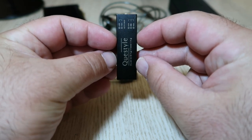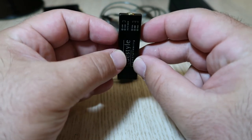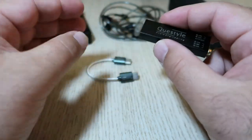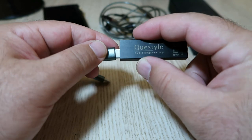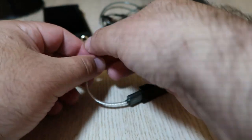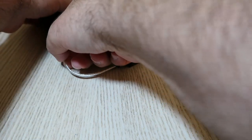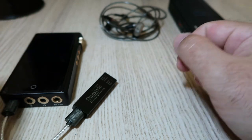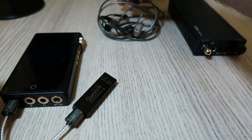But how does it sound? Well, I tested the M12 with several headphones and IEMs and I was blown away by the sound quality. The M12 has a very transparent, natural and detailed sound that reveals every nuance of the music. The soundstage is wide and deep with excellent separation and imaging.